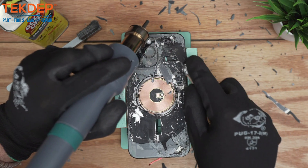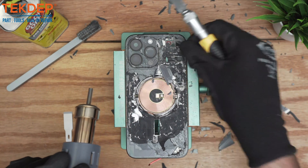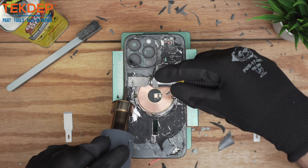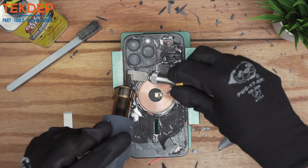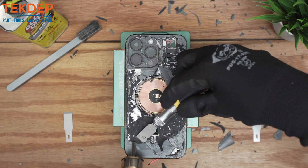For this video we actually used a rear housing without any components on the inside so you can see exactly the points you have to make sure you avoid. There are corners here where, if you have a really good laser machine, it will always tell you the blank spots so you don't put the glass breaker on those spots.